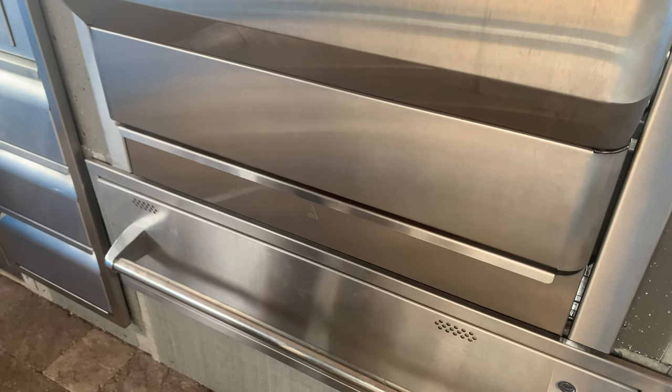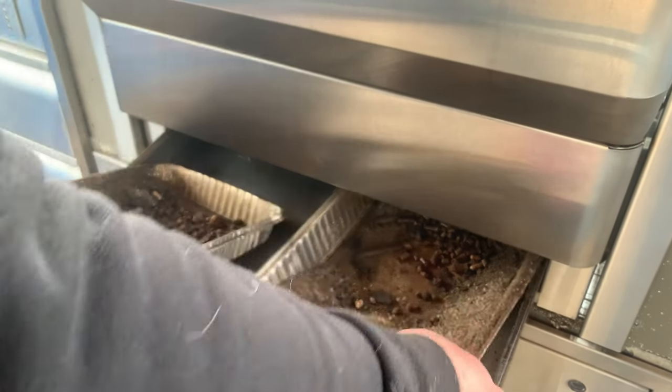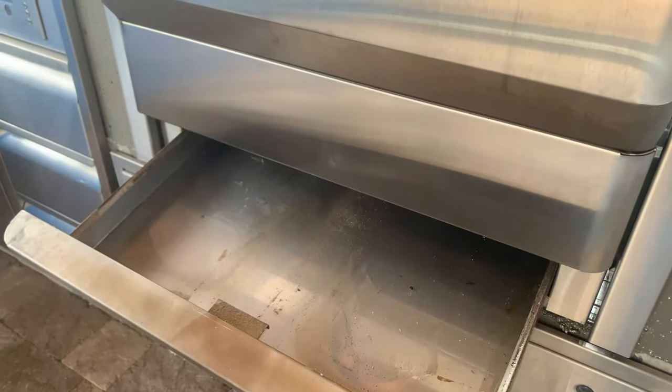There's also the easy ash clean out. There are grease drawers on the bottom filled with disposable aluminum liners and cleanup is super simple — you pull out the drawer, change the foil liners, and keep cooking. It's simple.